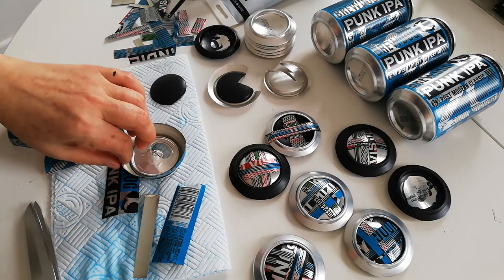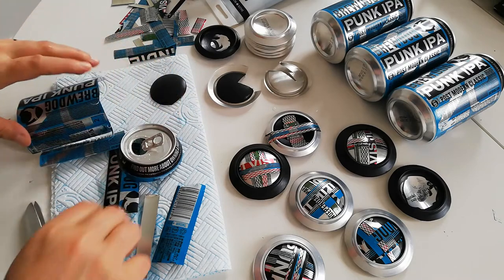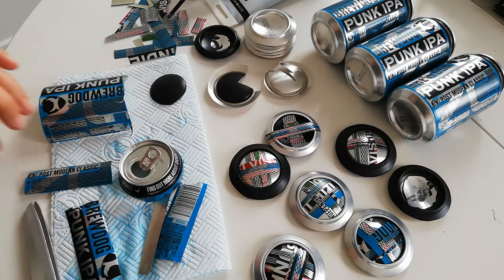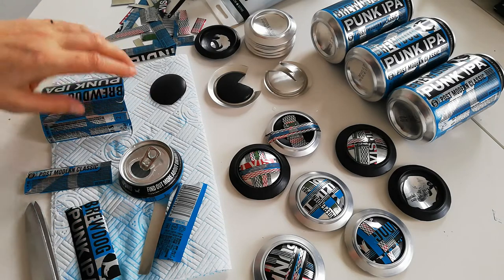Hi everybody, I'm going to talk you through a process of recycling beer cans. I set myself and some other people a design challenge, which was to find one object and create an upcycled, recycled piece from it.